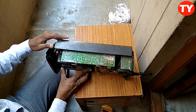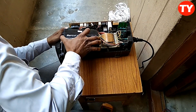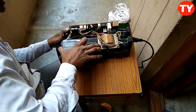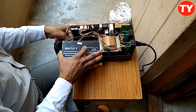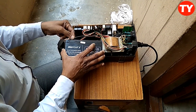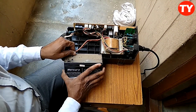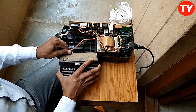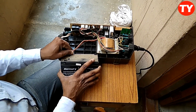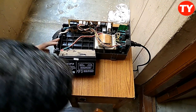Mostly the problem in this UPS is battery problem only. First we have to check this battery. Why is the battery not charging? If the problem is in the battery section, this charger section is here. So now I am checking what is the voltage of the battery.